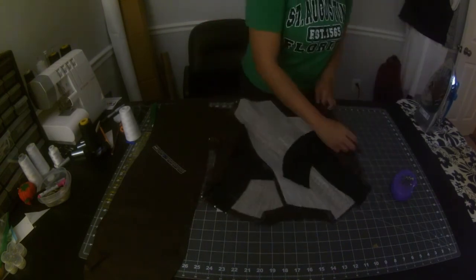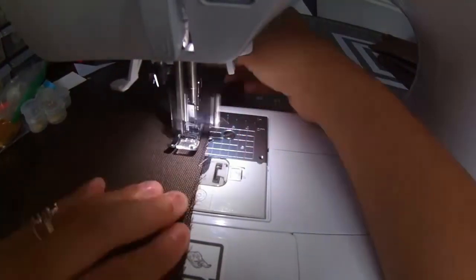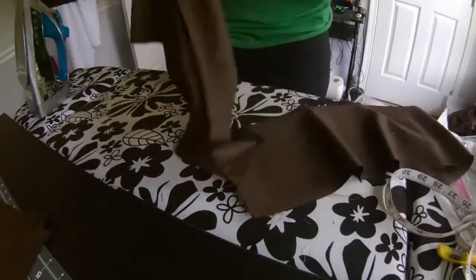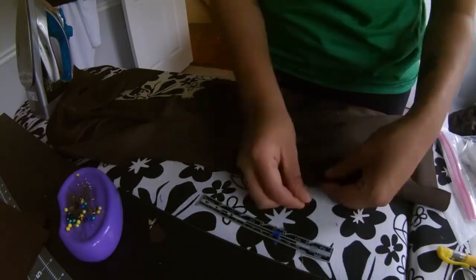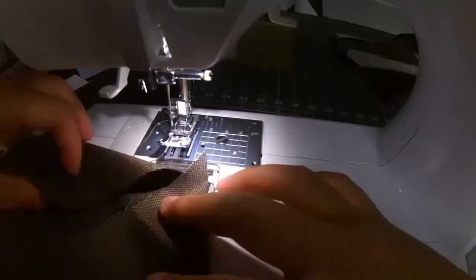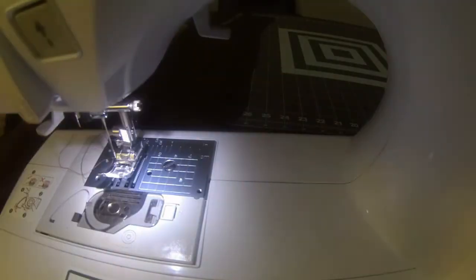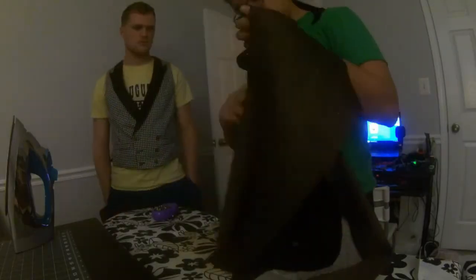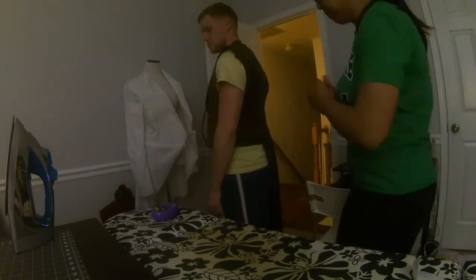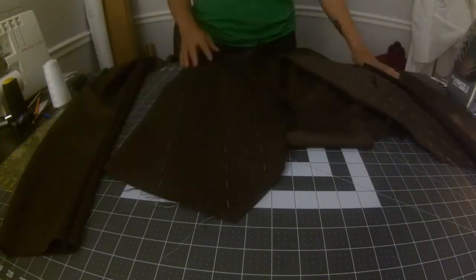Now that the majority of the construction is done, I can finally sew the pieces together. I did another fitting just to make sure that it fit alright at this stage, then decided to sew the sleeves onto the coat. This is actually not recommended and I quickly found out why — the sleeves got in the way of everything!